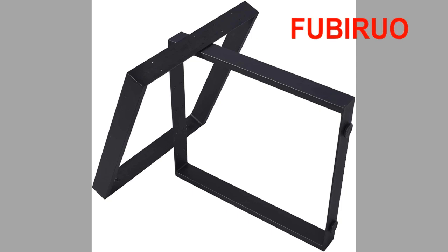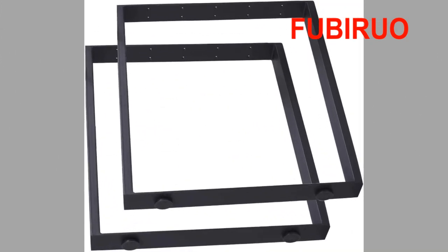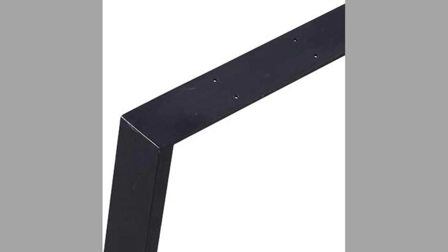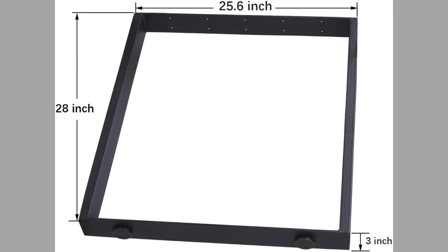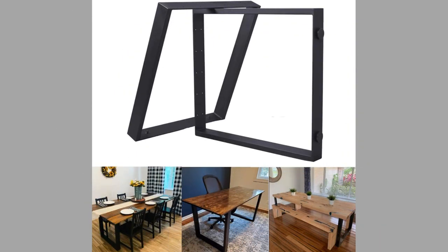At number five, we have a brand known as Fuburio. These are square-shaped table legs. Their size is 28 inches in height and 26 inches in width. This country-style black design makes them look more fashionable and helps them blend well with other furniture in the room. You can make fantastic industrial rustic furniture with these legs. The maximum load capacity is 1,000 kilograms or 2,204 pounds, so they are able to withstand very heavy objects.